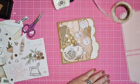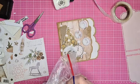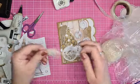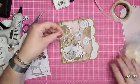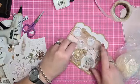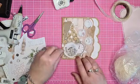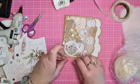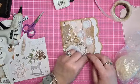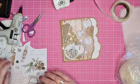Omdat ik overal maar een klein beetje lijm achter doe - zo'n dotje - kan je overal nog lekker wat achter proppen. Die kan daar nog achter en onder. En dan doen we er zo'n dot lijm achter, komt helemaal goed. Even de binnenkant kijken. Oh, deze is ook wel leuk - een foto van een lantaarntje. Die is te groot, dan gaat hij naar deze kant. Plakken we daaronder, een beetje bruine randjes eraan.